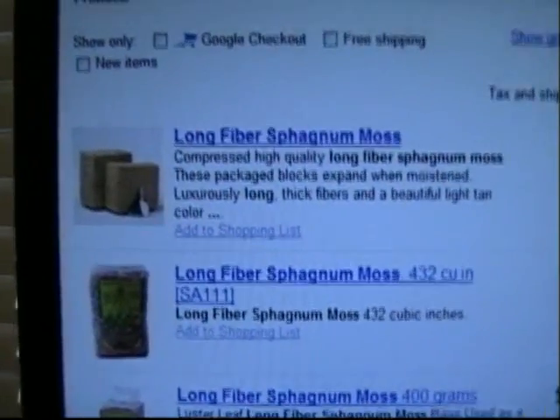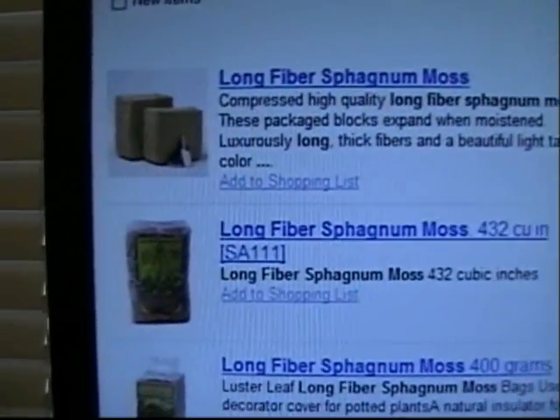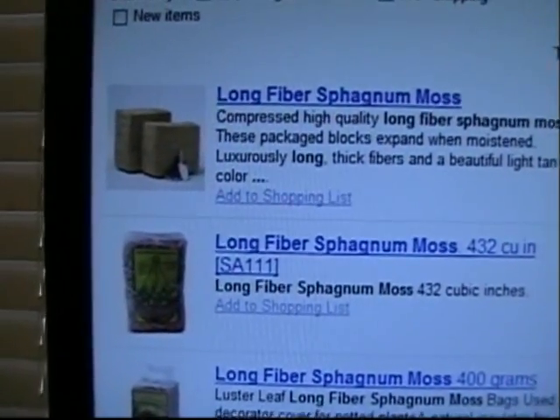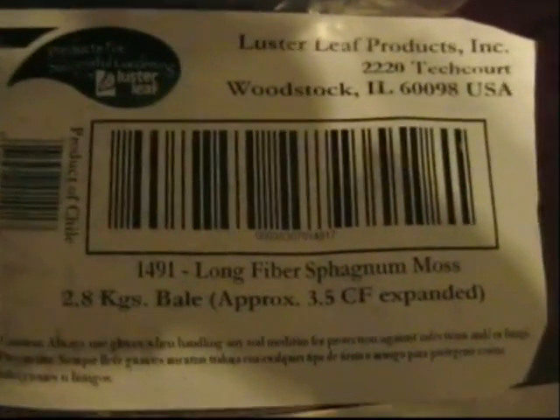Like I said, the last ones I got came through Amazon.com and they're really quality material. Let's take one more quick look at something else — this is the label that was on the bale of Sphagnum Moss.